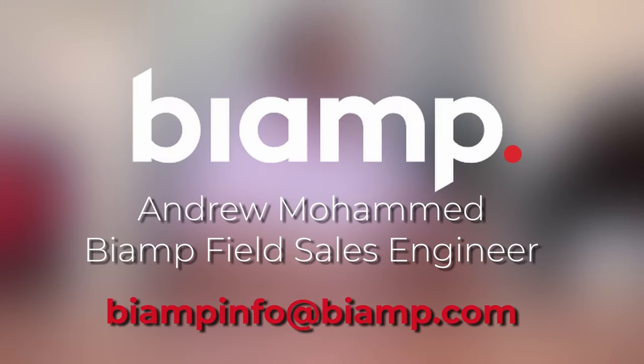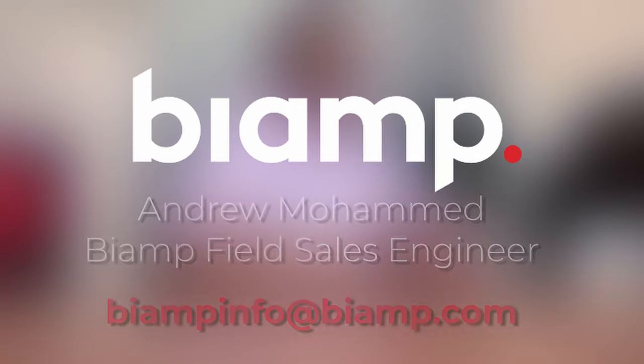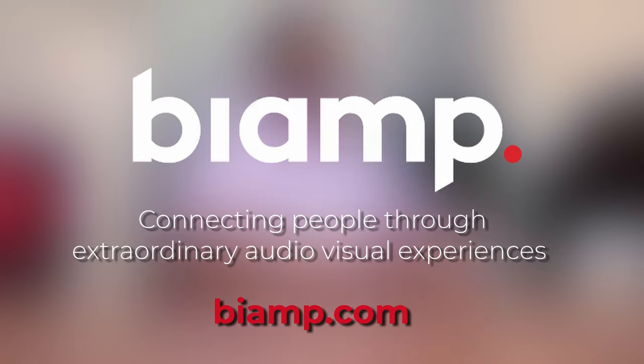If you like this video, please like and subscribe. If you'd like to know more about how Biamp can make your audiovisual experience extraordinary, please contact us at info@biamp.com.